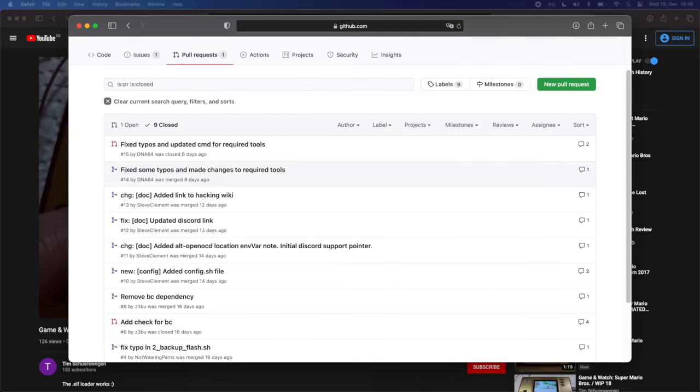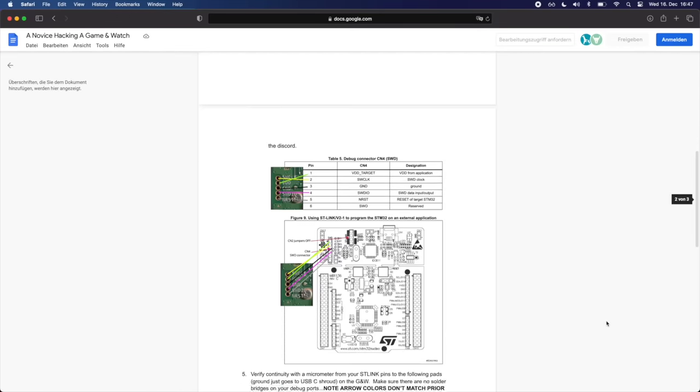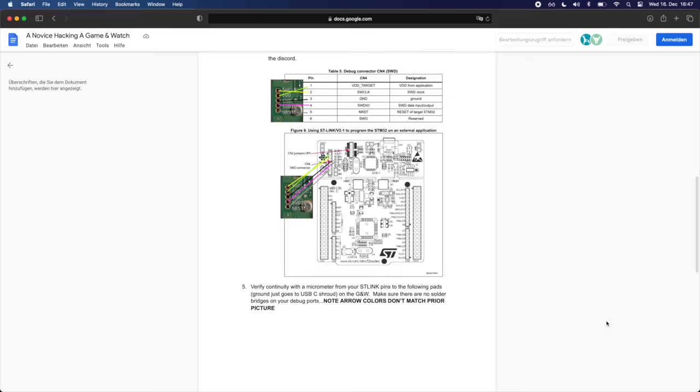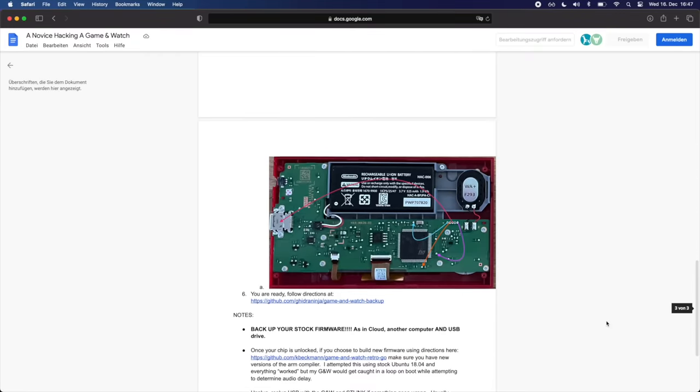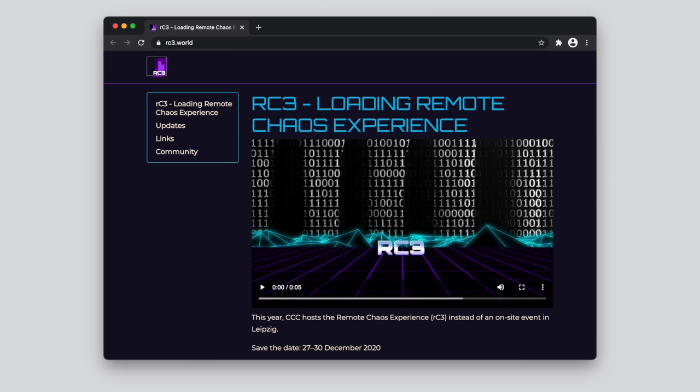We have also received a ton of patches for the different scripts we published, and have a great support community on Discord that helps new developers get on board. We are also in the process of creating detailed instructions on how to use different debug adapters to backup and flash the Game & Watch. Dean Huffman even already created a guide on how to exactly use an STM32 Nucleo board to hack the Game & Watch. I am also excited that a talk about the Game & Watch has been accepted to this year's Chaos Computer Club Remote Congress, the RC3, so stay tuned for that.